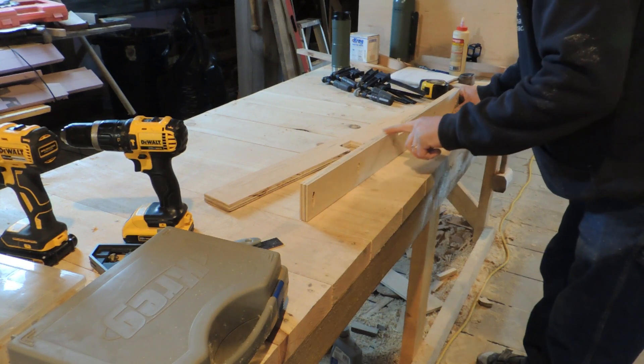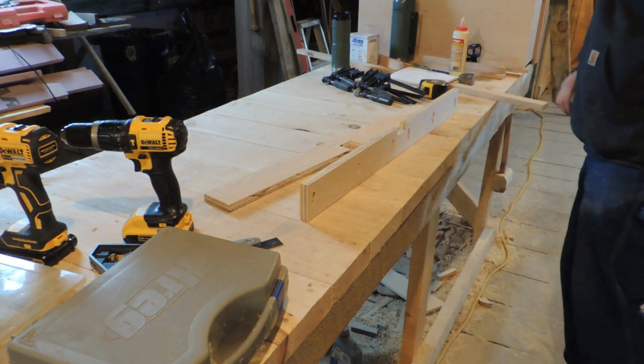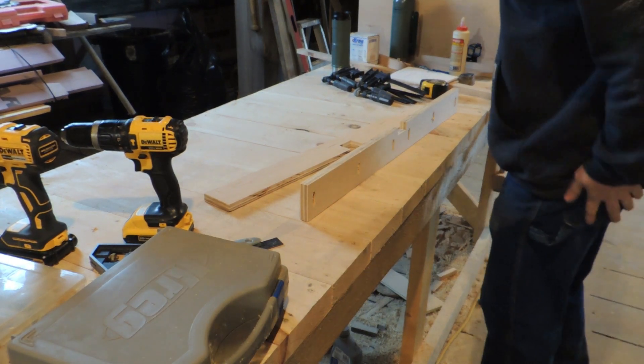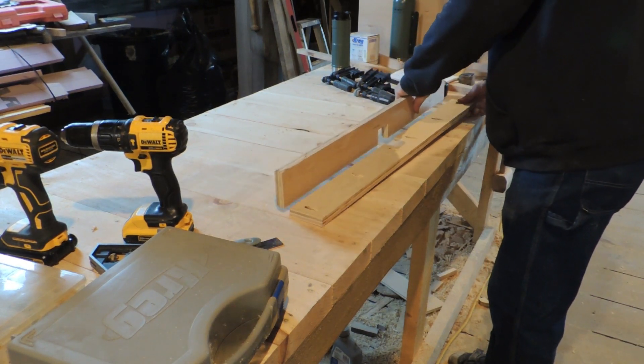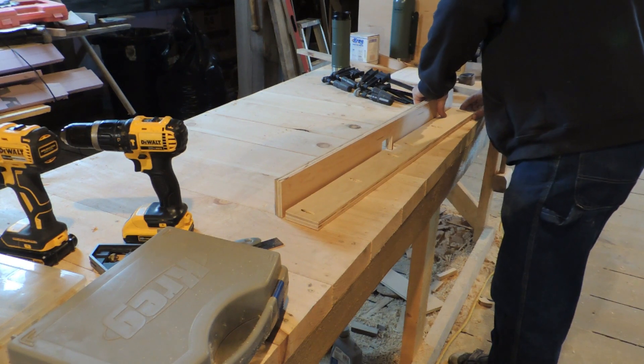I think it was Matthias Wandel, the wooden gears guy — he did an excellent video on wood glues and testing them out. He compared all the Titebond glues and all that good stuff, and it was interesting what he found.